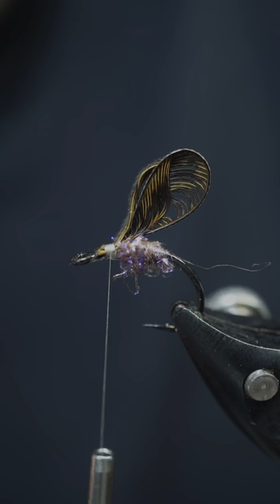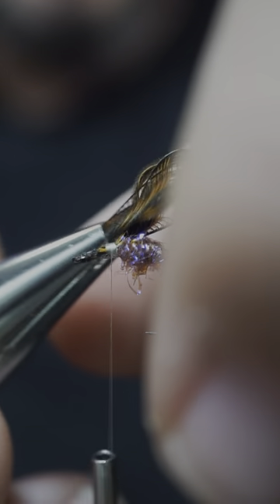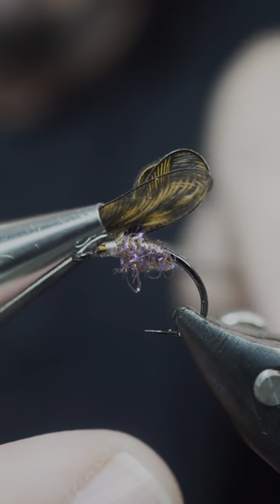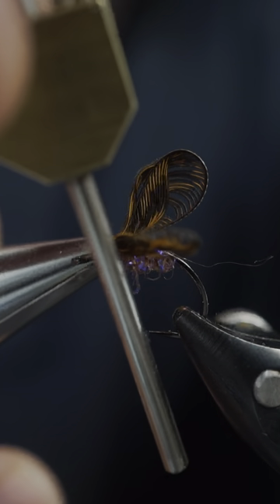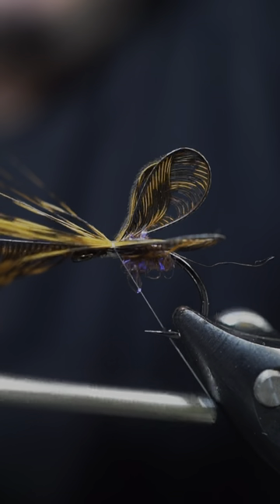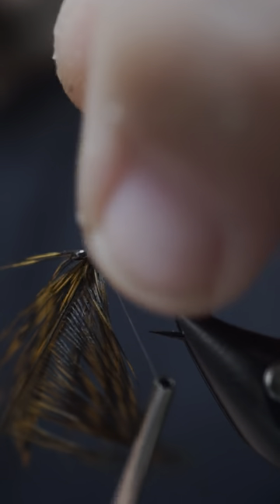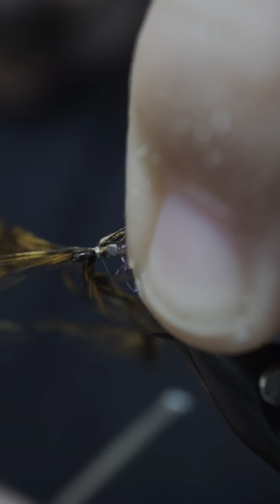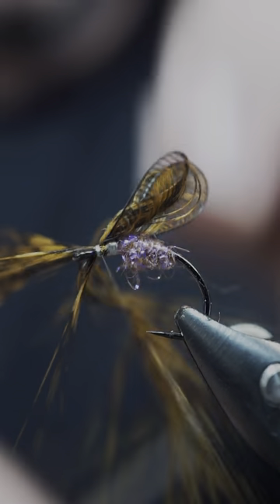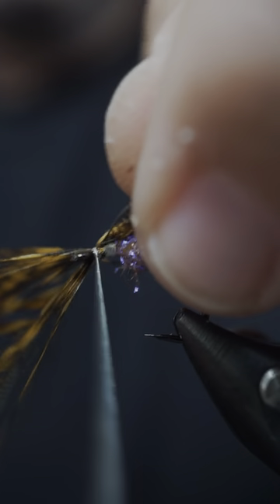I'll show you the other way as well — using something like this. I don't like to do it that way because it rolls around. There's a more controlled way to do it, but I just feel like everything gets all mixed up. That's why I tend to use my fingers.